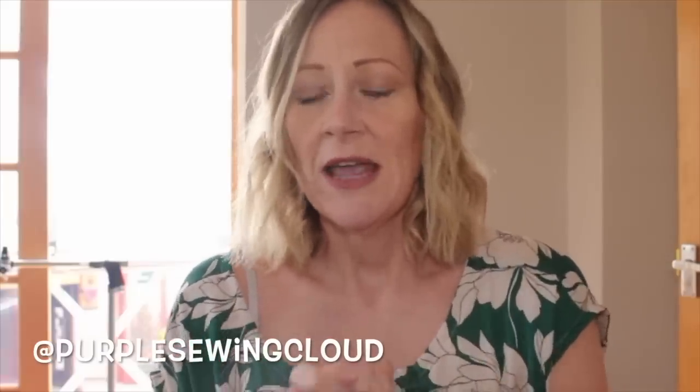Hi everybody and welcome back to my channel, my name is Rachel and this is Stitched Up. Today's video is going to be my entry for the Sewing Prints and Plains challenge, which is being run by Voice of a Creative, Sewn on the Tie, and Samantha. I'll put the hashtag down below. This is a monthly sewing challenge happening throughout 2019, and this month's challenge is Sewing Floral February.